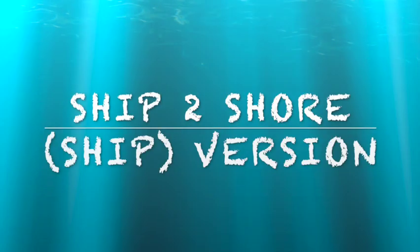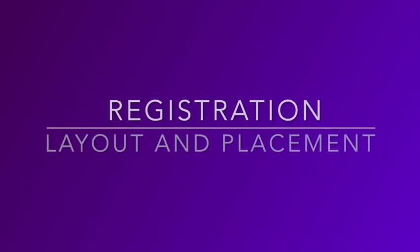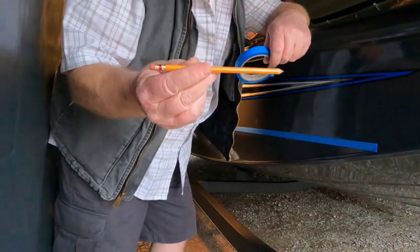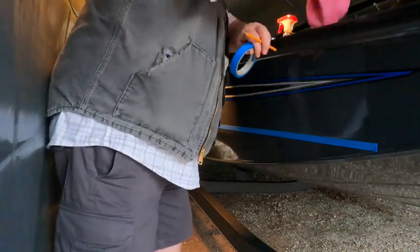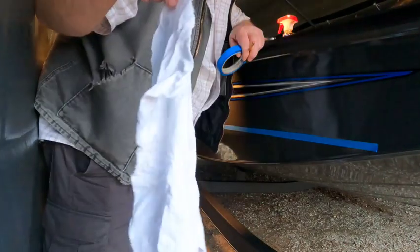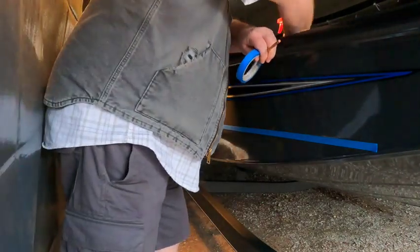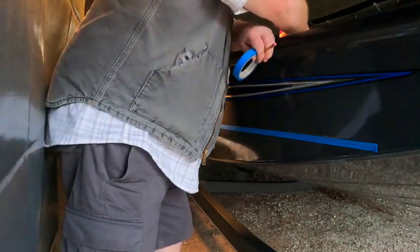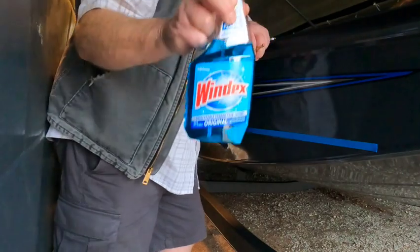So today we're going to be installing letters and numbers and registration stickers on our new boat. Let's start with some of the stuff we're gonna need to accomplish this project. This is an aluminum boat. You'll need a pencil, tape, a rag and a tack-free rag, some scissors — these are Milwaukee's — and last but not least, Windex.